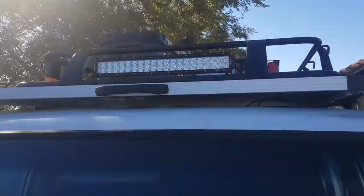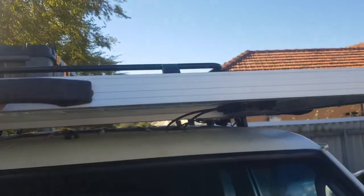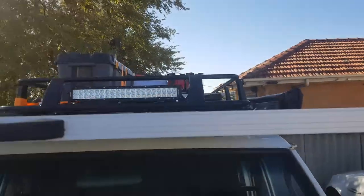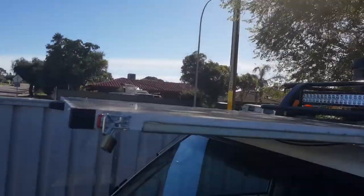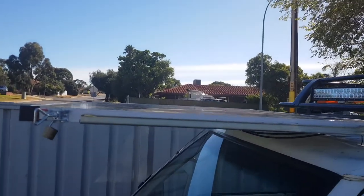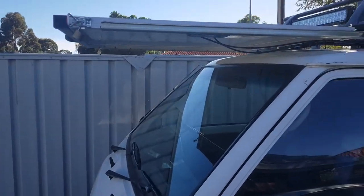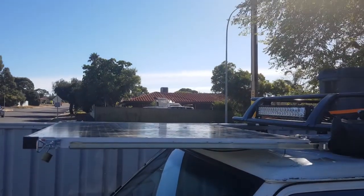So we're just giving it a bit of a slide out. She slides right out so you can get the maximum sun on the panel, and she gives a bit of shade for the windscreen.